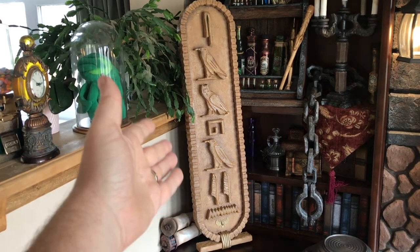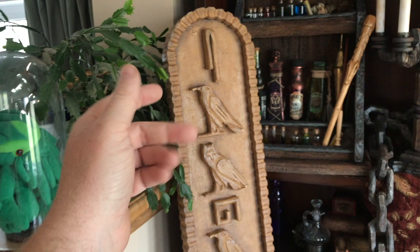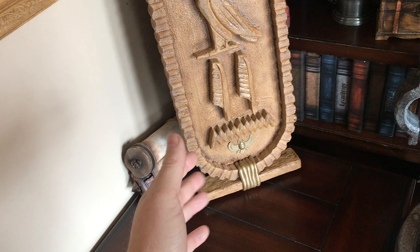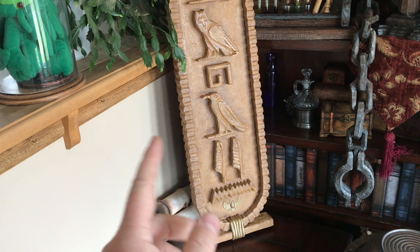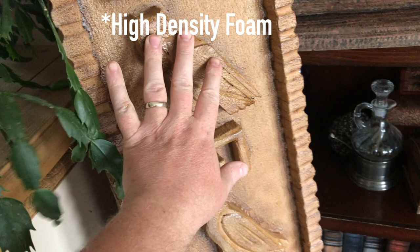Greetings, prop makers of the world. We are off on yet another exciting adventure into the world of prop making. And this week we're off to ancient Egypt. This is a cartouche — usually used to signify a pharaoh. This one happens to say Samhain. But anyways, this is a great build using nothing but one-inch EVA foam and acrylic grout to create a brilliant effect.